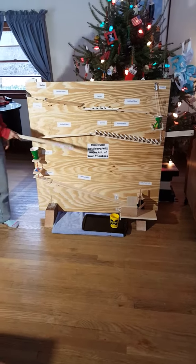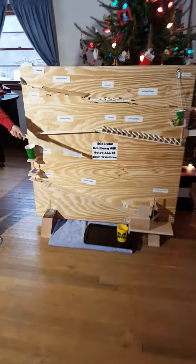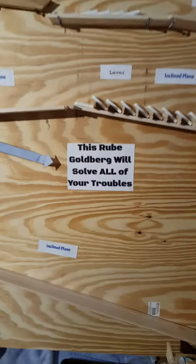Action! This is our Rube Goldberg. This Rube Goldberg will solve all of your troubles.